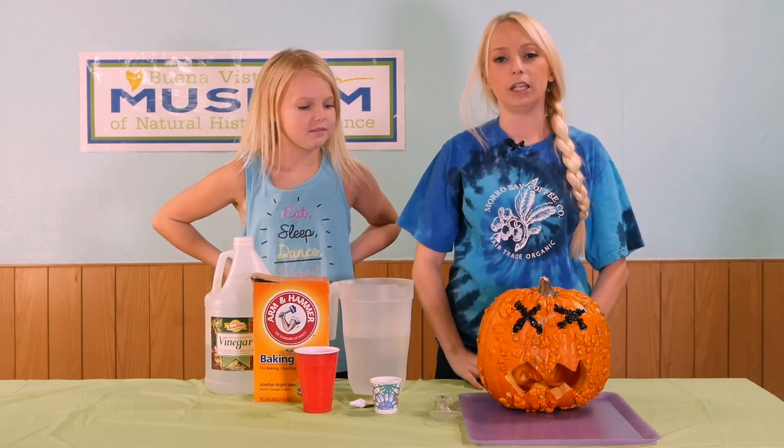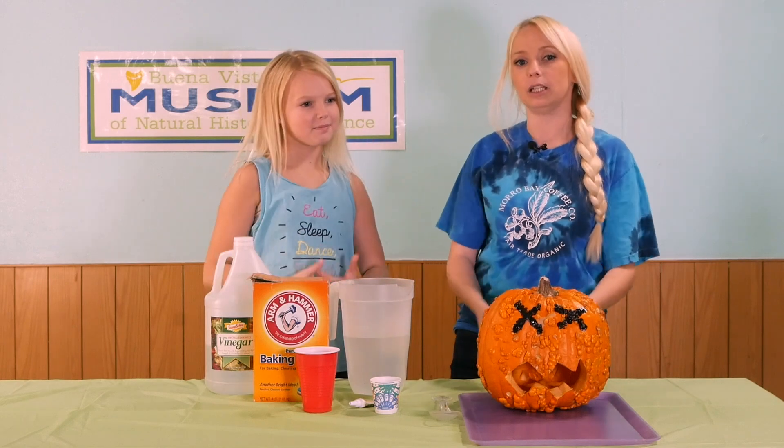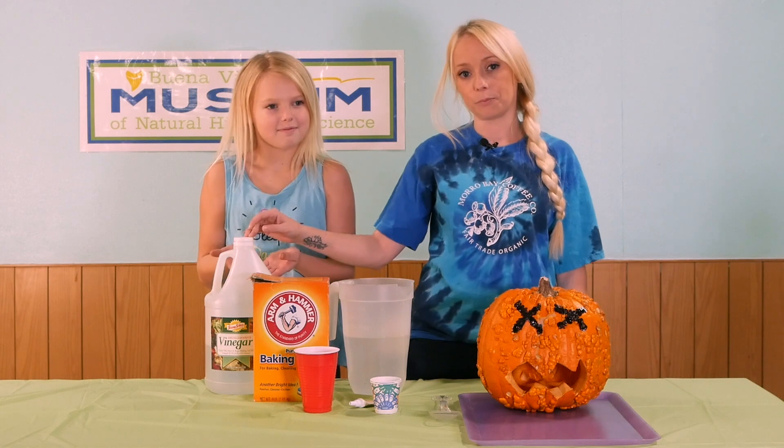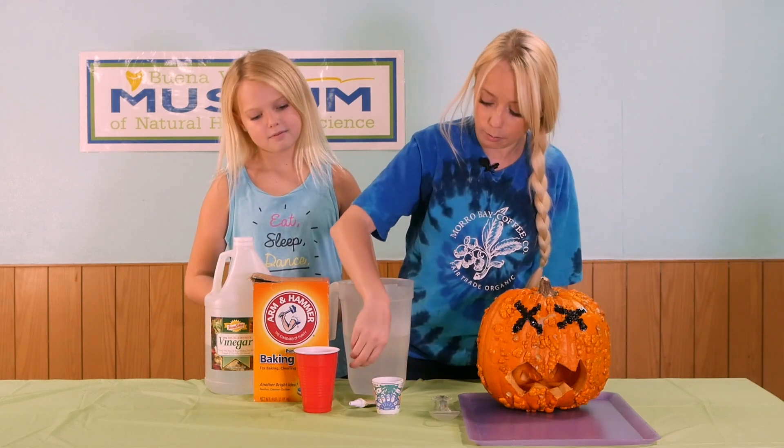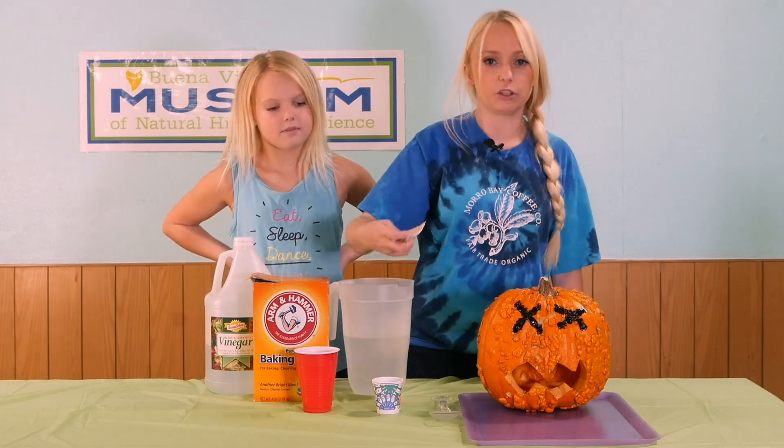For our ingredients, we will need a carved pumpkin, six tablespoons of baking soda, a half cup of vinegar, a half cup of water, roughly one tablespoon of dish soap, and food coloring, which is optional.